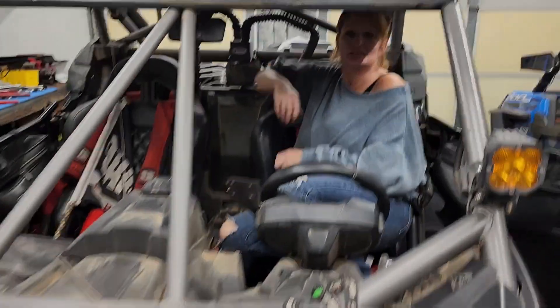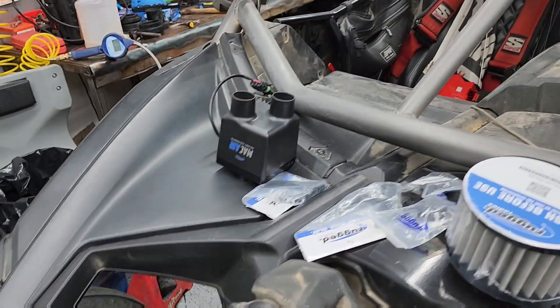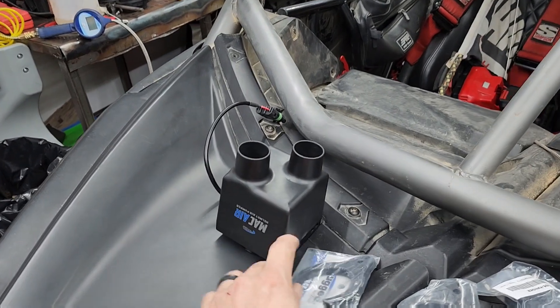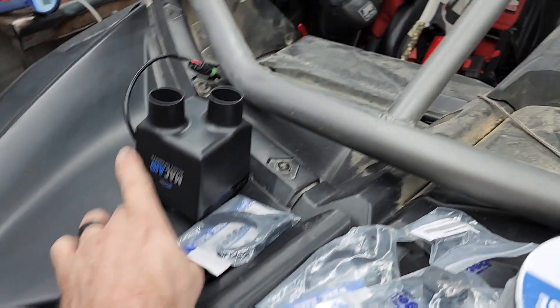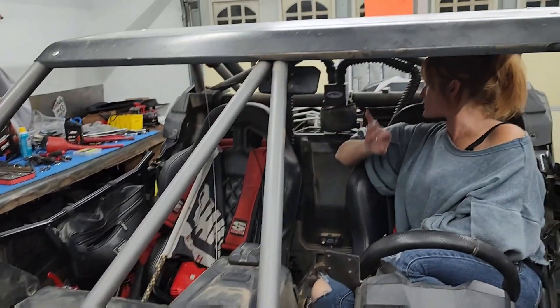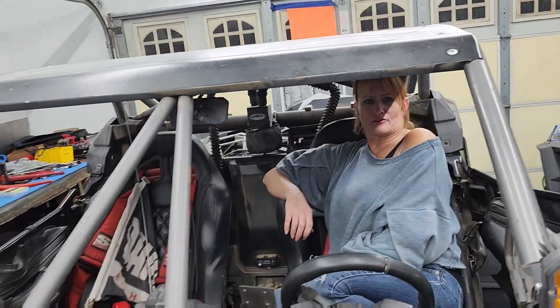We got some new rugged items to show you. We got the MacAir two pump pumpers — two person — it's the new design. It's supposed to flow better and we do know they blow more air, but we're gonna show you. We'll do the best we can.